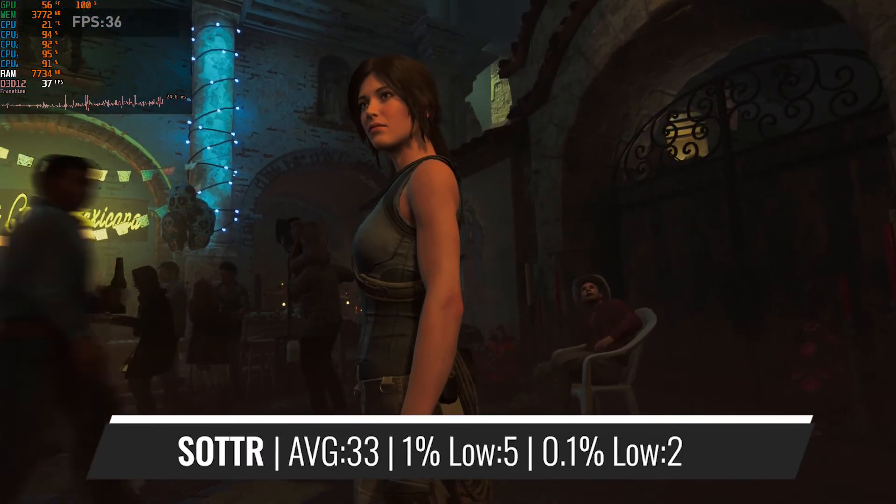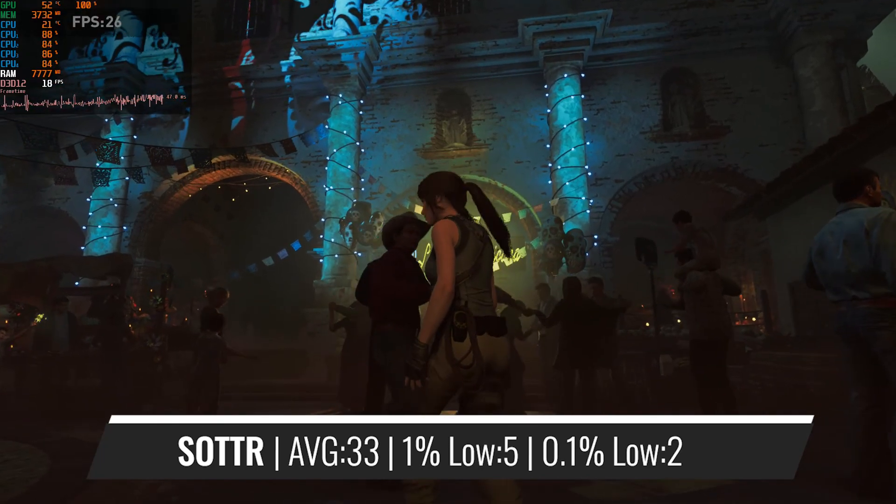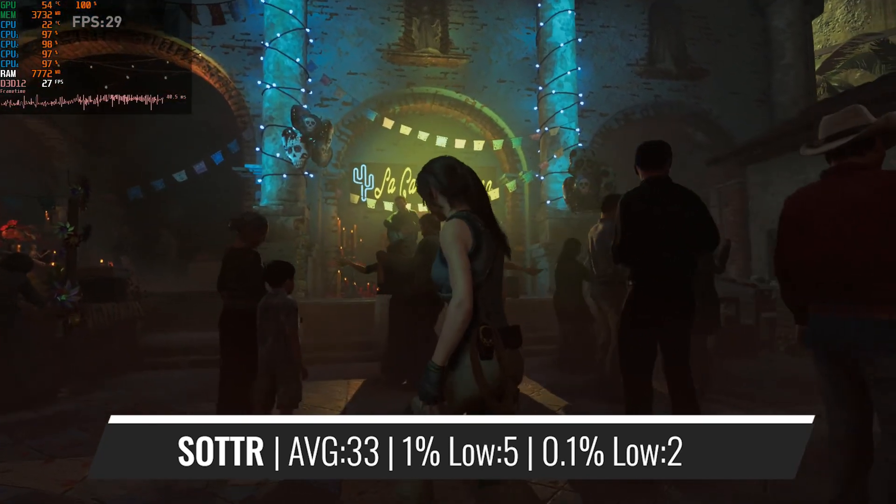In Shadow of the Tomb Raider, the Athlon can deliver decent averages, but the framerate can quite often drop into the mid-20s, which can't really be considered as a good result.